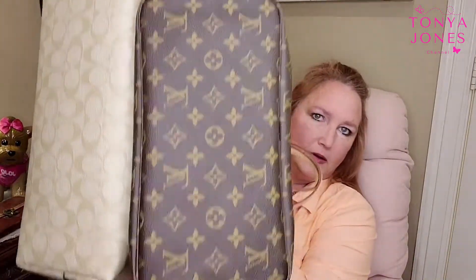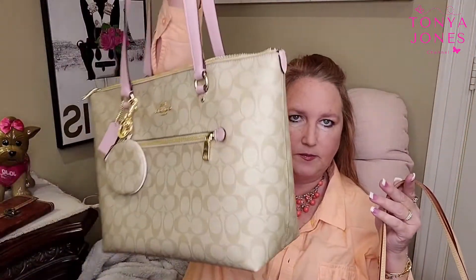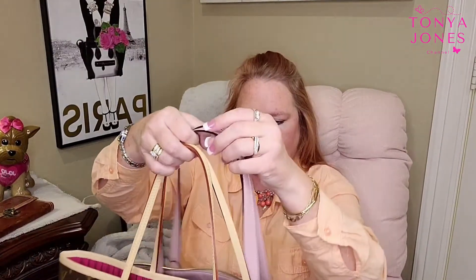Let's start at the bottom — very similar. The Neverfull is lighter, considerably lighter than the Coach. The handles on the Neverfull are smaller, and you have less room there. I thought I brought my measuring tape in.